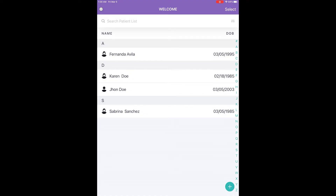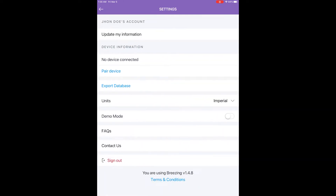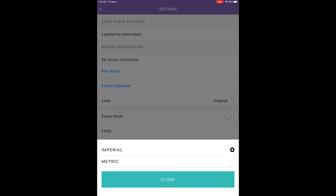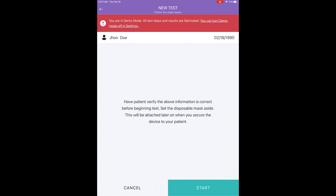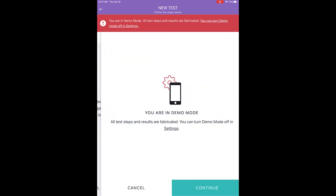Step one: Select Patient. Once you have signed into your professional account, tap plus to create a new patient, or scroll or use letters to navigate the list of patients and find your patient. Also consider tapping the gear icon in the upper left to modify your user information, measurement units, or other global app settings. You can run the Breezing app for demonstration purposes by selecting demo on in settings; this will walk through the app and simulate measurement results at the end of the demo.